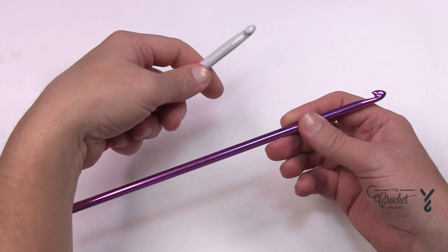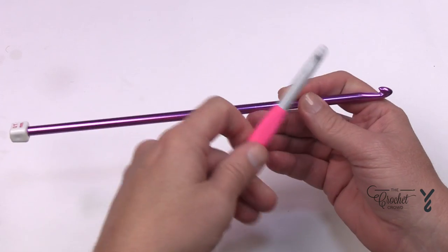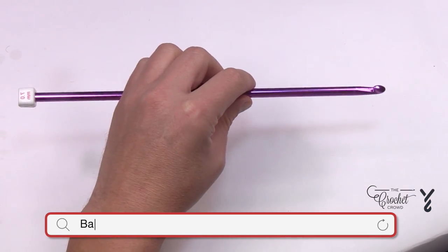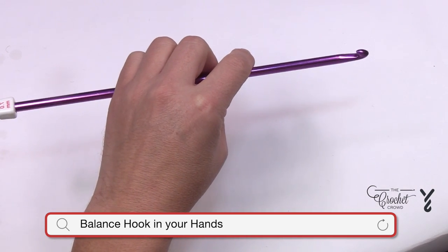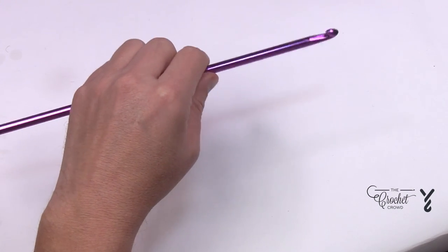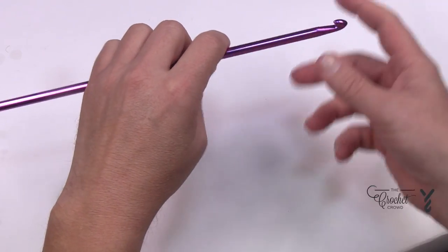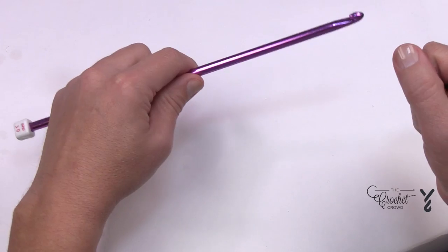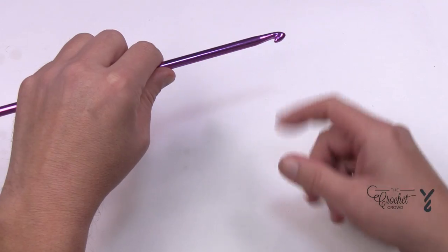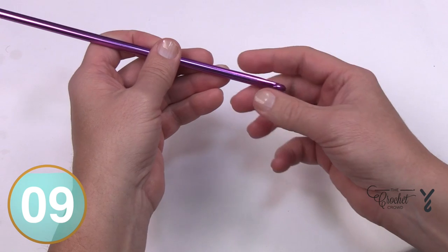We have different size hooks — a regular hook and an afghan hook that is a lot longer. What I find is that in order for my hand not to get tired, I like to hold my Tunisian hook at the balance point, so it doesn't fall back or forward. Once there's a project on the hook the balance point can change, and I like to hold my hook just like I would doing regular crochet.